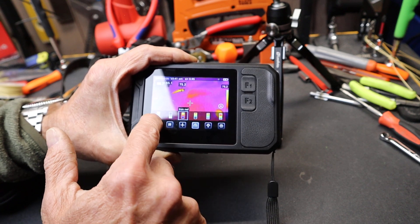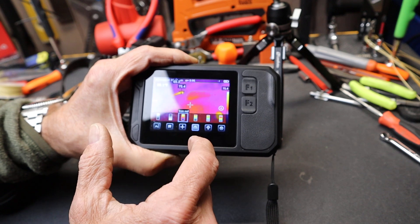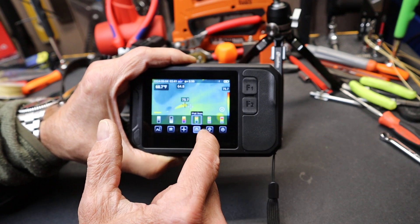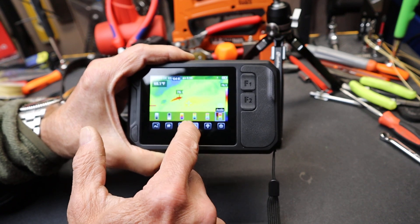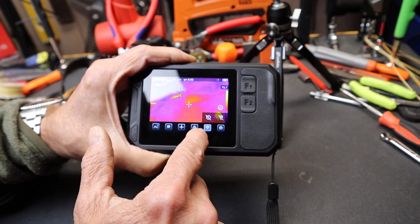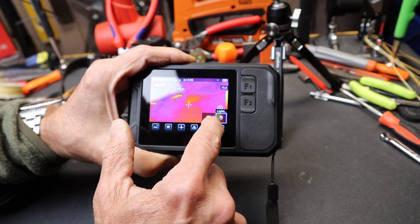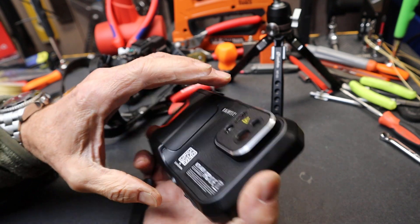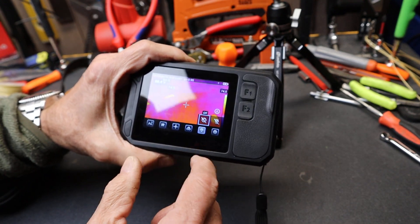My palettes: you've got white hot, black hot, iron red — which is a common one — hot iron, rainbow, and arctic. We'll go back to iron red; that's pretty common. Here's where I can set my lighting. I can turn things on with a flash, or I can turn on my fill light — that light is now active. So if you've got a low-light situation, you can use that, or just turn it off.